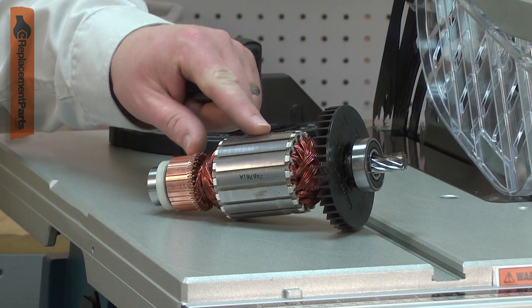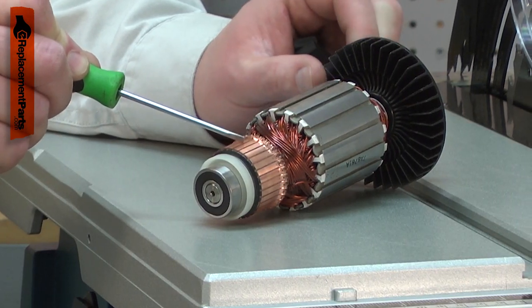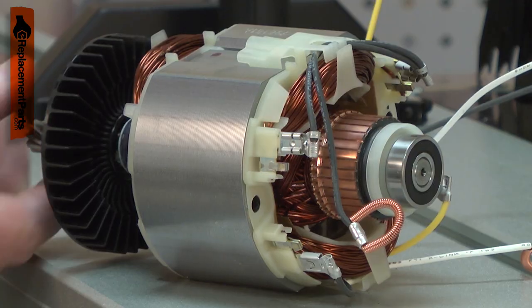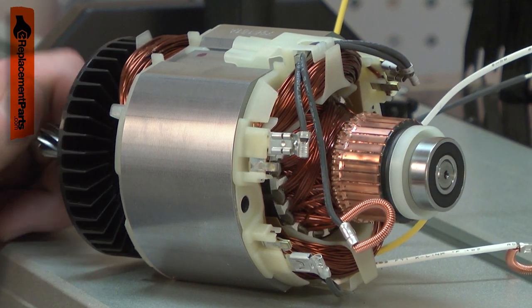The armature is the central part of your table saw's motor. It consists of windings, the commutator, a cooling fan, the drive shaft, and the shaft bearings. The armature along with the field create an electromagnetic field that causes the armature to spin.